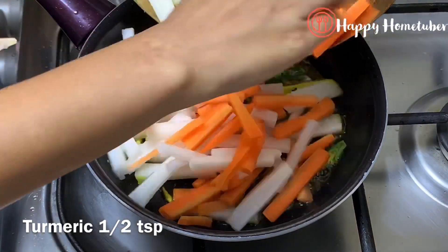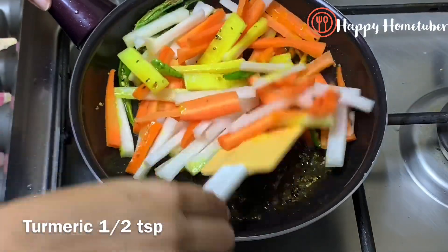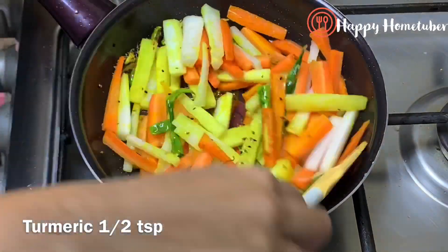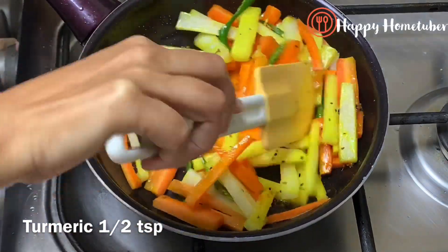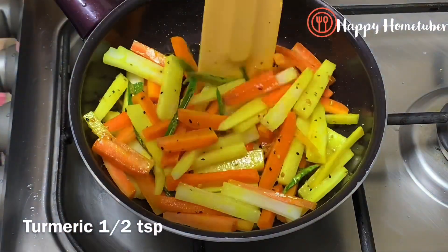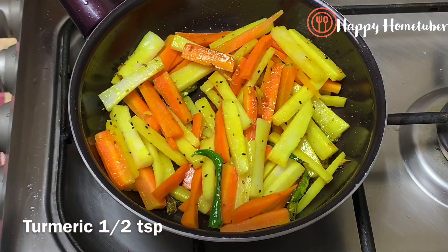Once the turmeric gives a nice color, we will add our radish and carrots. This recipe is instant — you can make it in 15 minutes alongside your lunch or dinner and it will be ready to eat. We just need to cook this for about two to three minutes, not more than that, because we don't want it mushy — pickle is best when it's not mushy.